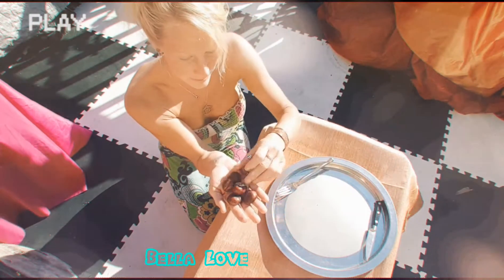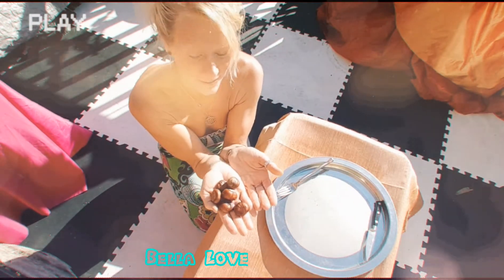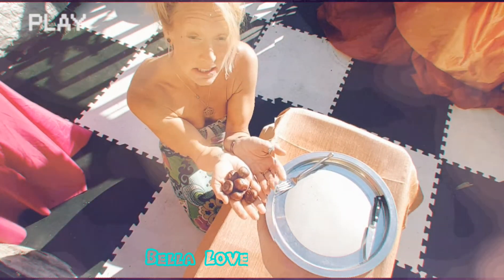Ta-da! Chestnuts — anti-spider agent. Natural, doesn't kill them, and it's easy and disposable. Welcome to a do-it-yourself project.